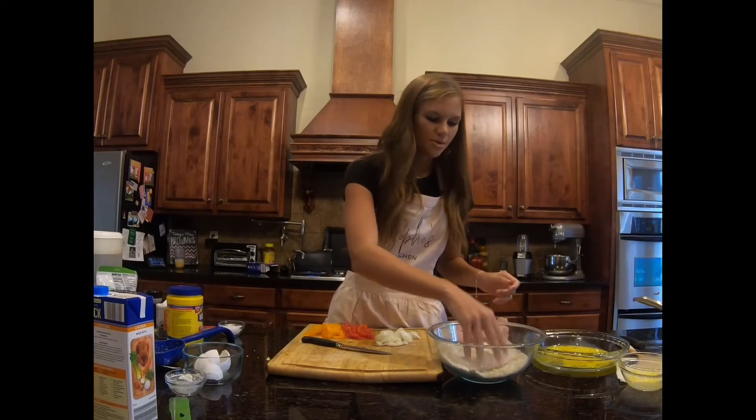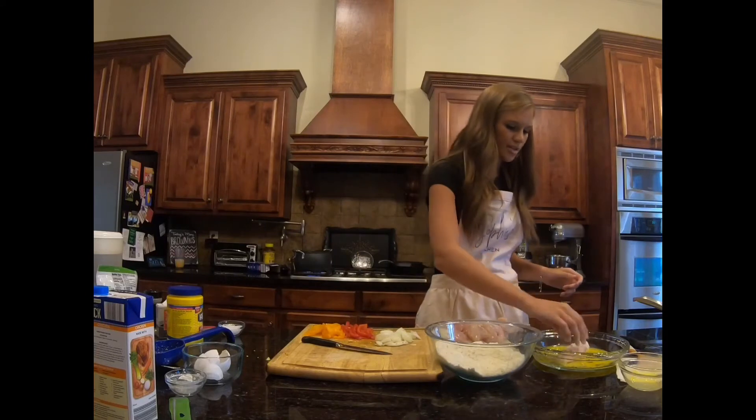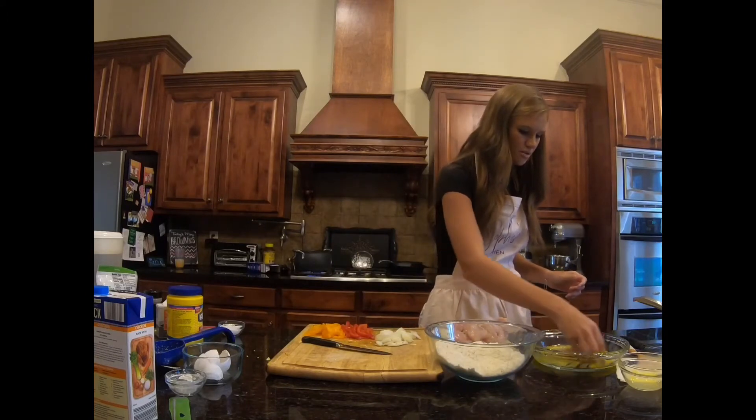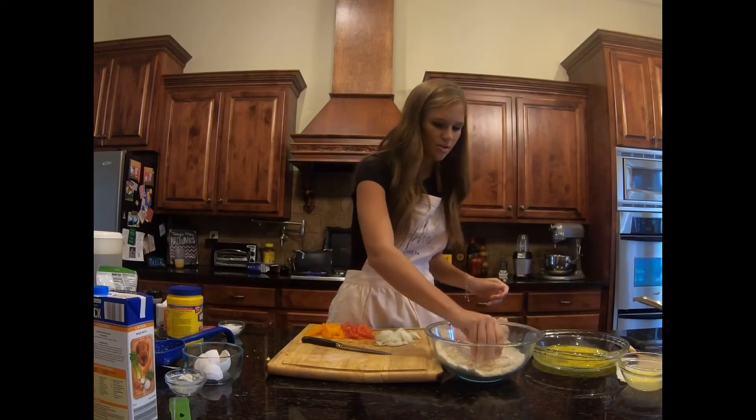I'm using chicken tenders and going to bread the chicken — putting it in the bread crumbs first, then dipping it in the egg mixture, and then putting it back in the bread crumbs.